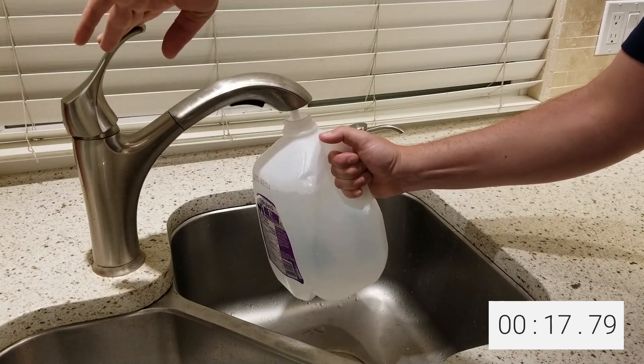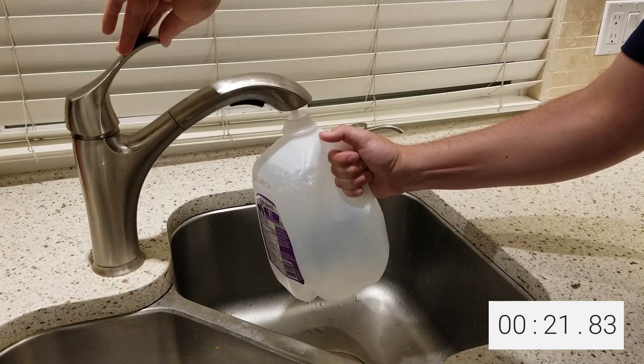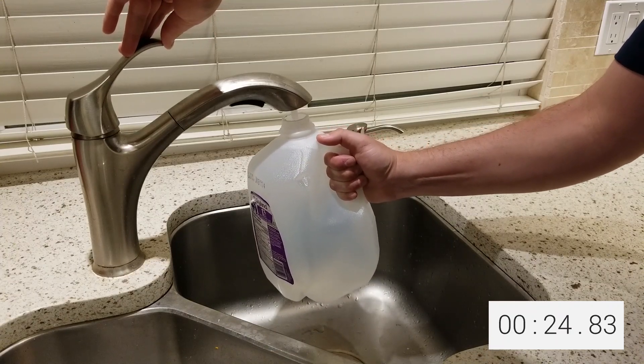For example, as I fill this jug with the tap closer to the top, I adjust the tap to go slower so that I don't overflow. I don't just keep the same rate going the whole time.